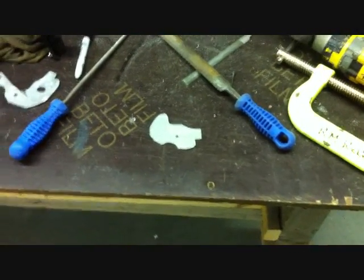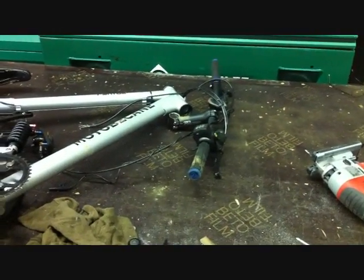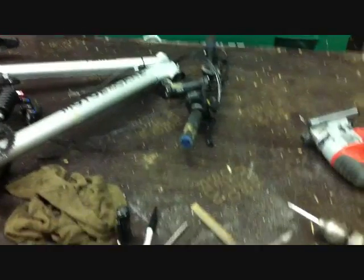Hopefully we can get it squared away and get the hub motor back on the bike. There's a shot of it with the front forks ripped off. I had to flip it around so I could get to this side of the swing arm — it's in pieces right now.